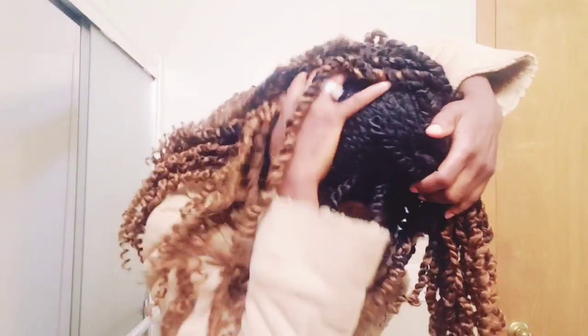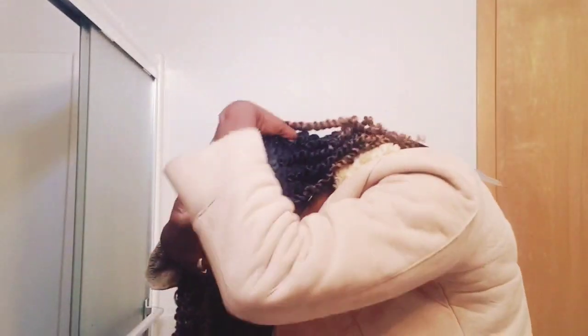I'm gonna sew crochet hair inside this wig. Look, this wig is half done — can you see that? I'm gonna crochet my hair all here and maybe to the side too, because I like packing my hair and doing styles.